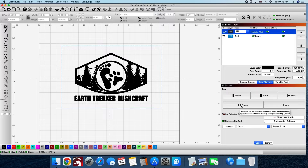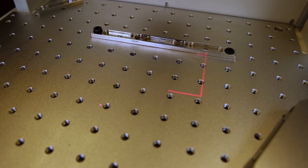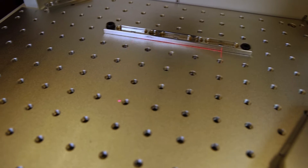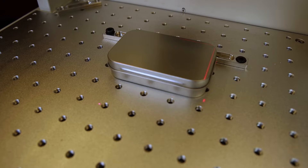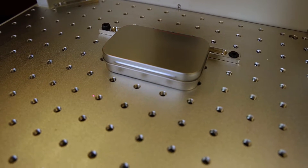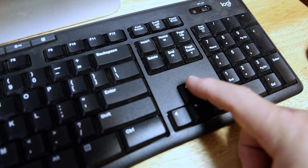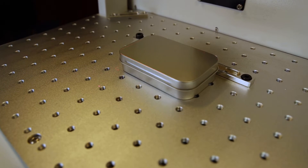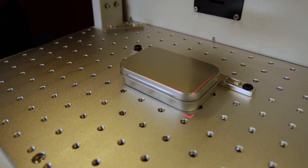Next, go to Lightburn and hit frame. You can see on the laser bed where the laser is showing the tool mark around the tin, so that should be just right. If you need to adjust the design up or down, a quick shortcut is to use the up and down arrow keys. By tapping the keys you can move it just a small bit at a time until you get it positioned exactly where you want it.